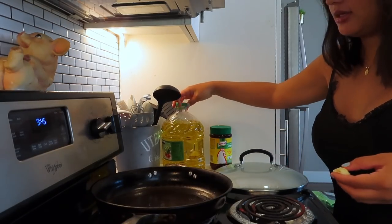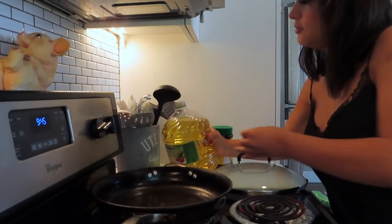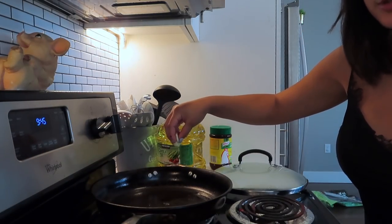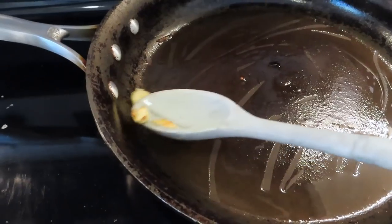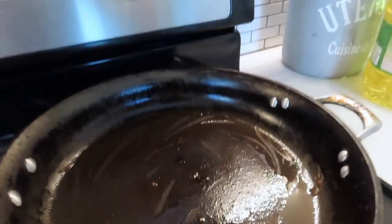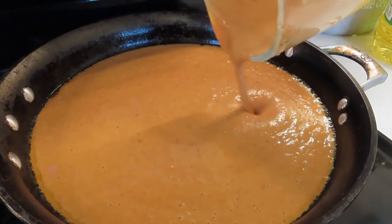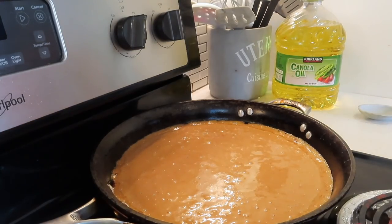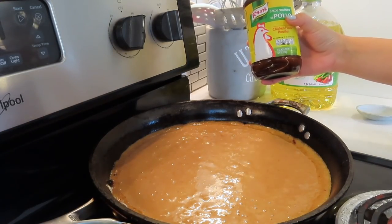Before I put the beans back in the pan, I'm going to add just a little bit of oil again and drop some garlic in there. Now that the oil is fragrant with the garlic, I'm going to remove the garlic and put the beans in. Obviously the beans need a little bit of salt, but instead of salt I'm going to use caldo de pollo because it has more flavor than plain old salt.